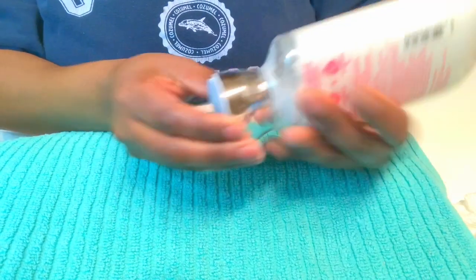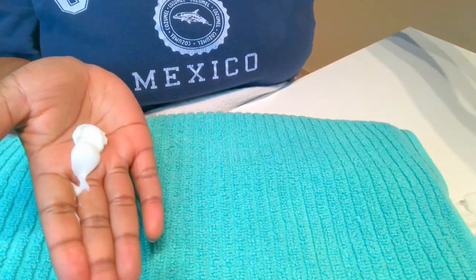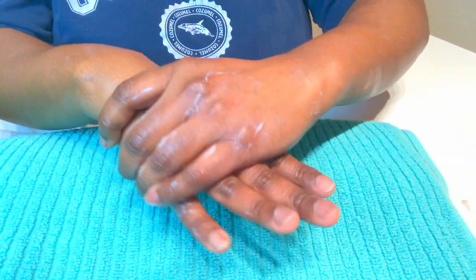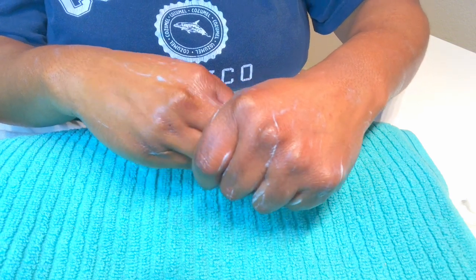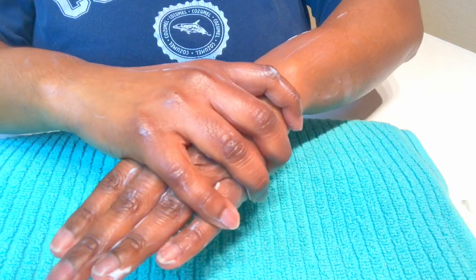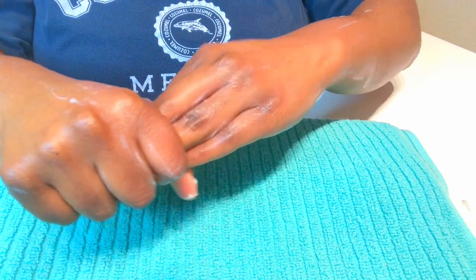Next, grab any type of hand or body lotion — this is the part that will really relax your hands. Don't worry about getting too much lotion. Massage your hands, get the blood going, rub it all over your wrist. I like to go from the wrist to the front of the hands with light pressure — it should feel good. Start from your wrist, grasp, and pull down to your fingertips.